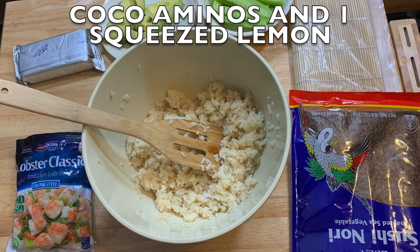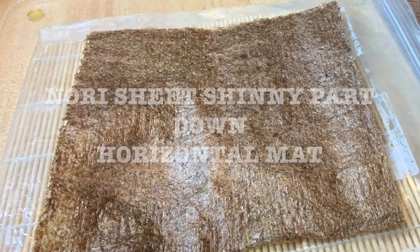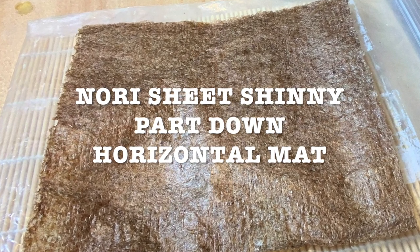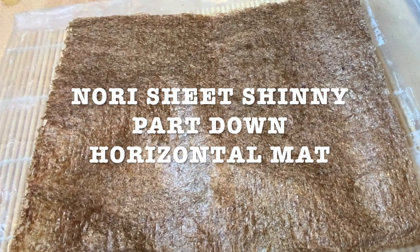For your dipping sauce, I like making it with coconut aminos and one squeezed lemon — it all depends how many people and how much sauce you want to make, but I prefer this instead of soy sauce. Place your bamboo mat in front of you with the bamboo sticks horizontal so you can fold it. Put your nori sheet with the shiny part facing down.